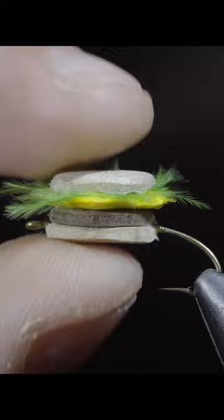And this is the cheeseburger fly. Yes, I have caught fish on this. See how to win this fly along with that video in the comments below.